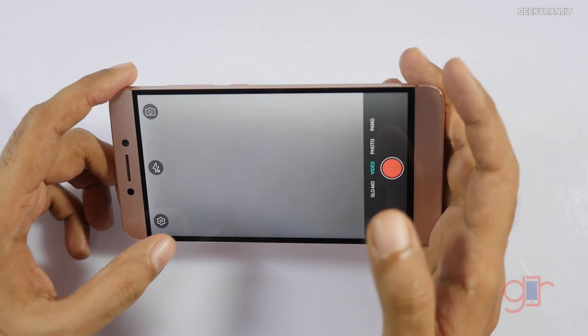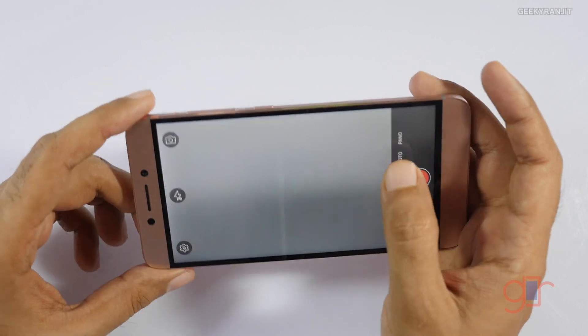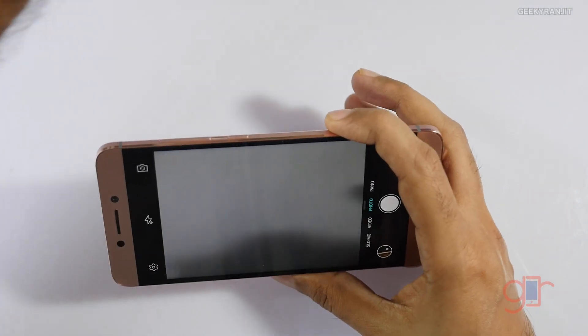I've shot samples at 1080p and even at 4K — I'll show you all those options later on. The basic interface is very simple.